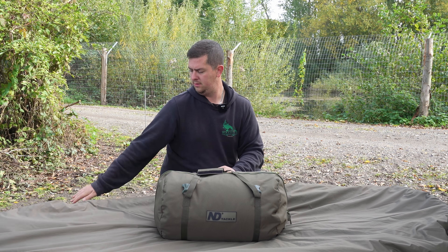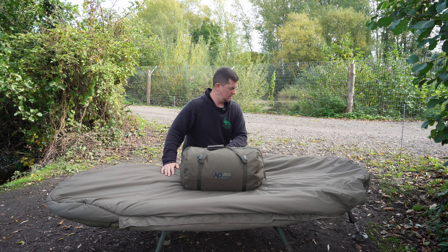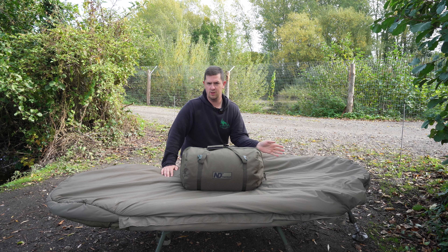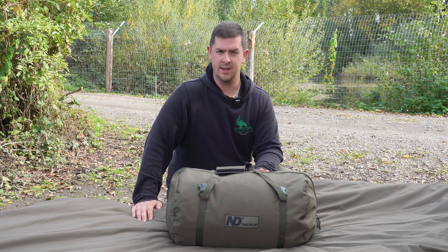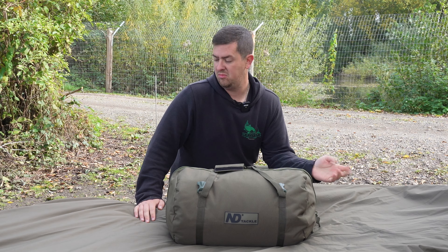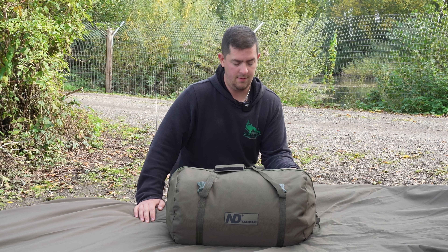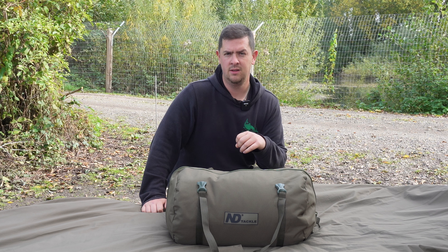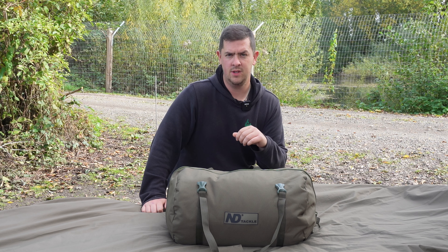I've got my current sleeping system here — it's a Tracker oval system. I'm going to leave my sleeping bag on it because it's always nice to double up. I've been using this for the last two days, just put on straight on top of this one, just to show the versatility and ease of how it's set up and used. So we're going to unpack it, put it on the bed, show you what it's all about, and break it down. Let's get on with it.